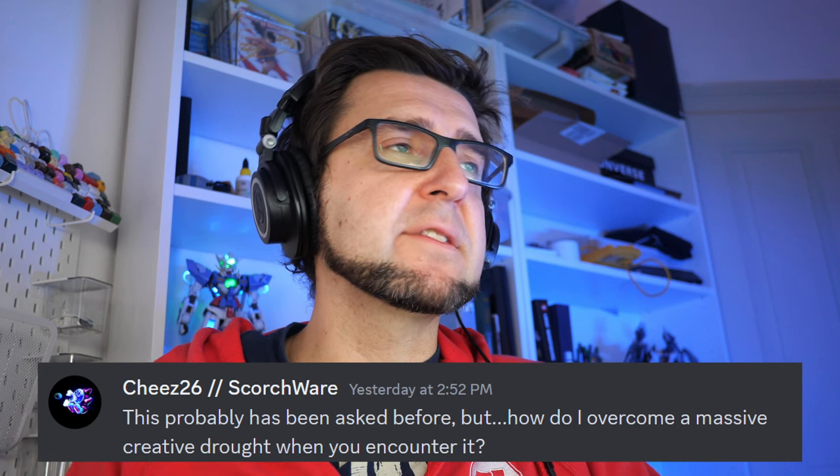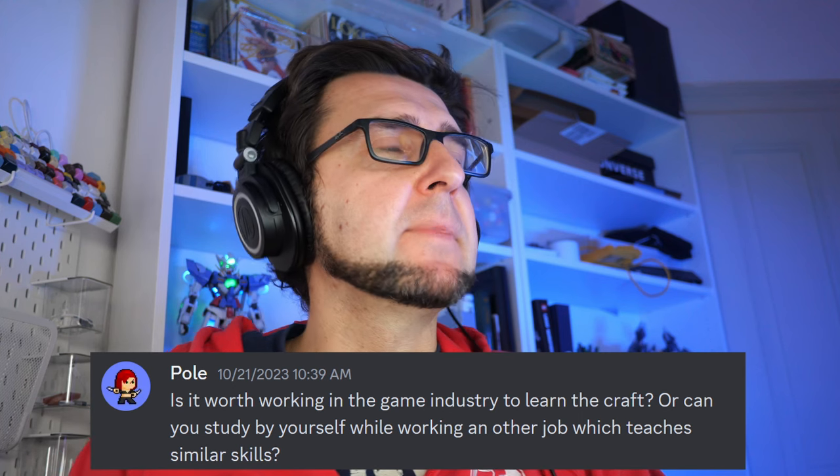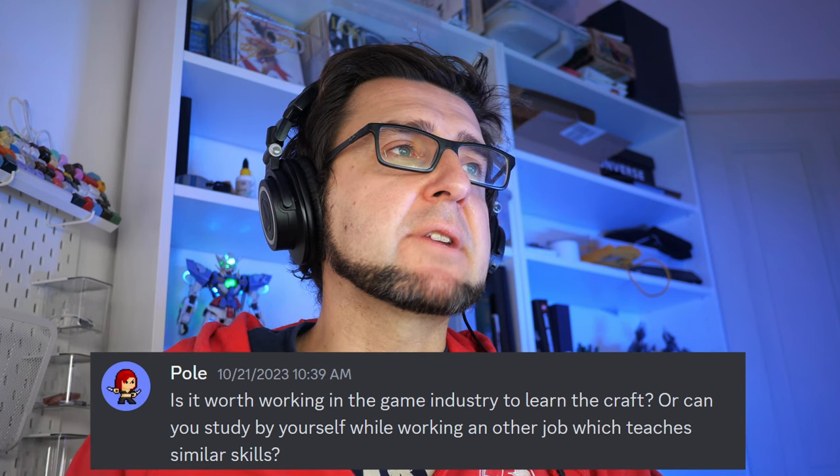Cheese26 asked how to overcome a massive creative drought. It depends on the type: are you stuck in the middle of development without motivation to continue, or do you not know what to make in the first place? I made a video about this called 'We Are All Game Beginners' which might help. Recently I don't have much of this problem — my issue is usually that I want to work on games but don't have the time.